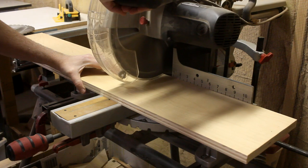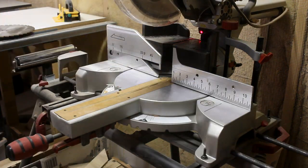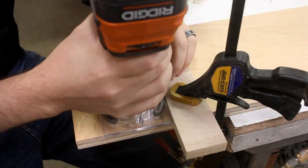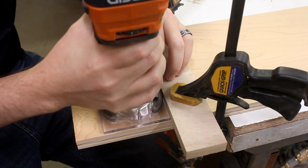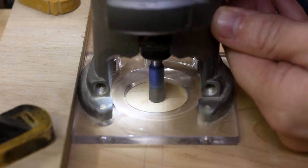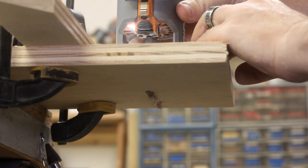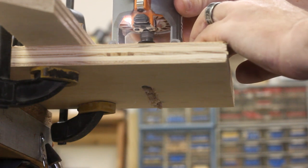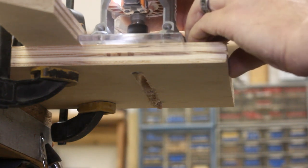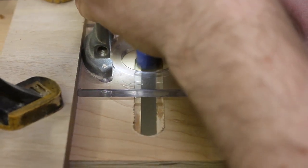At the miter saw, I cut them down to their final length. Then I clamp on a fence and use my trim router to carve a groove in each one for a bolt to pass through. I took shallow passes and slowly increased the depth of the cut until eventually I was able to punch through on the other side. Then with a wider 3/4 inch bit, I cut a relief channel so that the head of the bolt can rest beneath the surface of the jig.